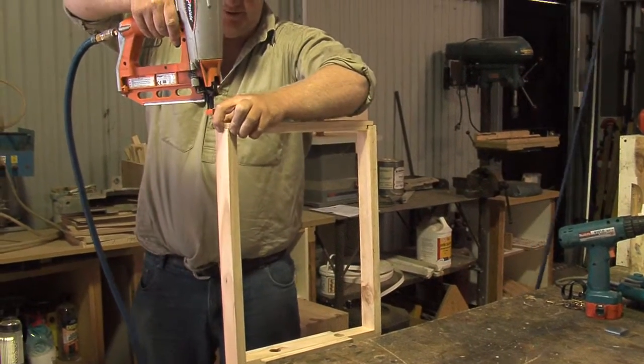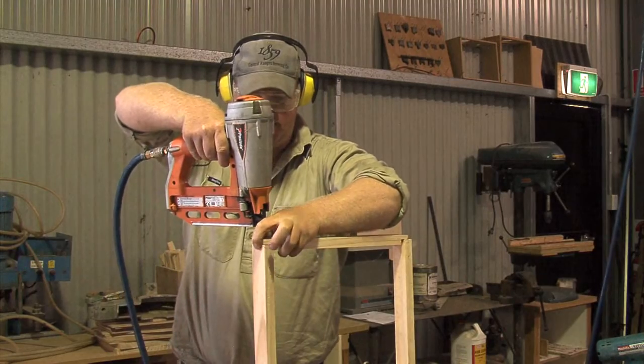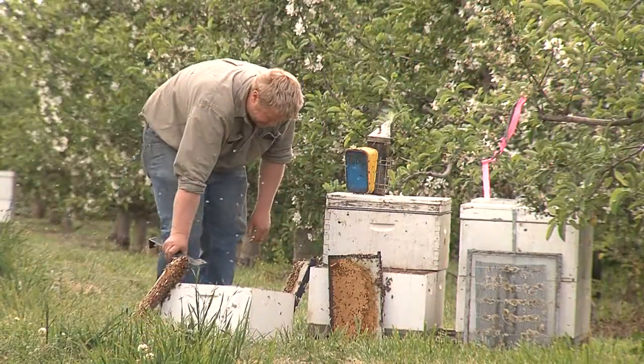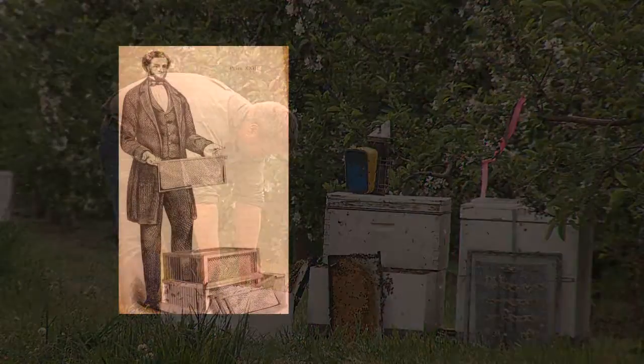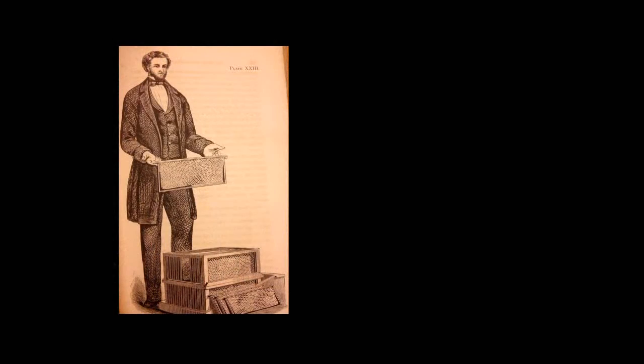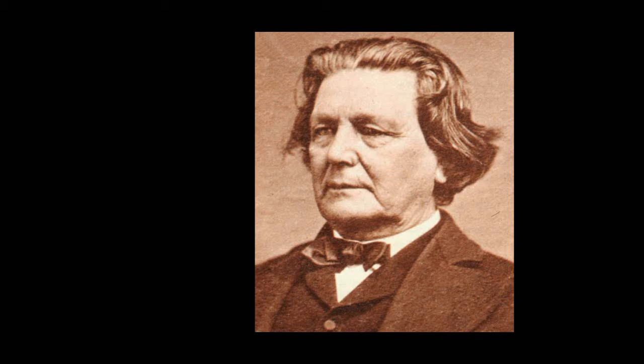Today we're going to discuss some of the important aspects of constructing and repairing beehives. Australia has standardised on Langstroth beehive boxes. These boxes were designed as far back as 1852 by the revered Lorenzo Langstroth of Philadelphia in the United States of America.